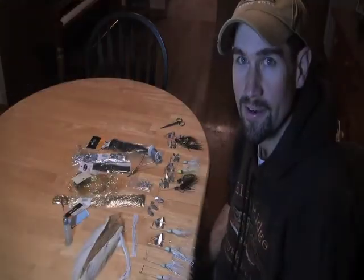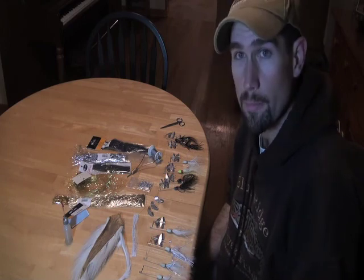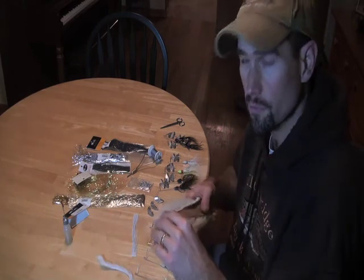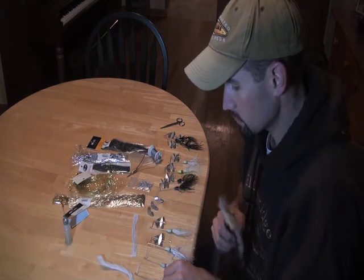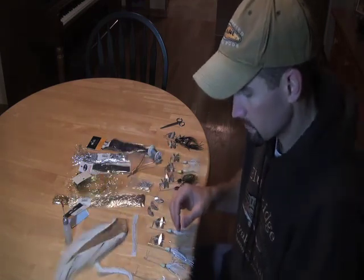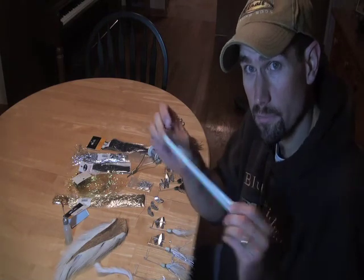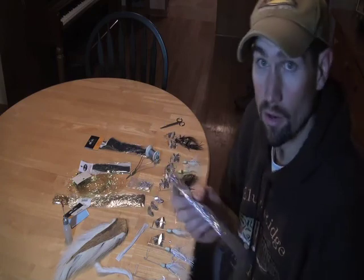Now that we have a bunch of these keel buzz heads poured up and painted with powder paint, it's time to start tying. I love to use bucktail for spinner baits and buzz baits. I'll take a pinch of white bucktail and tie it right onto the neck of the keel buzz, then follow up with some silicone skirt material.